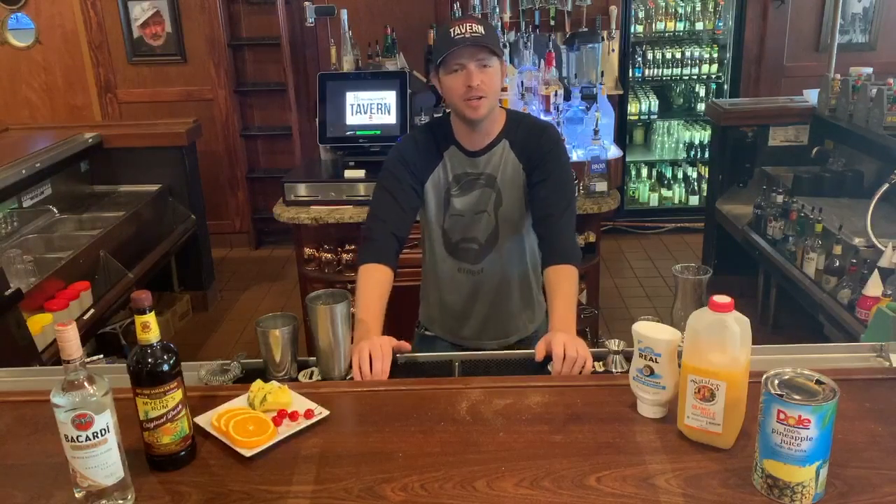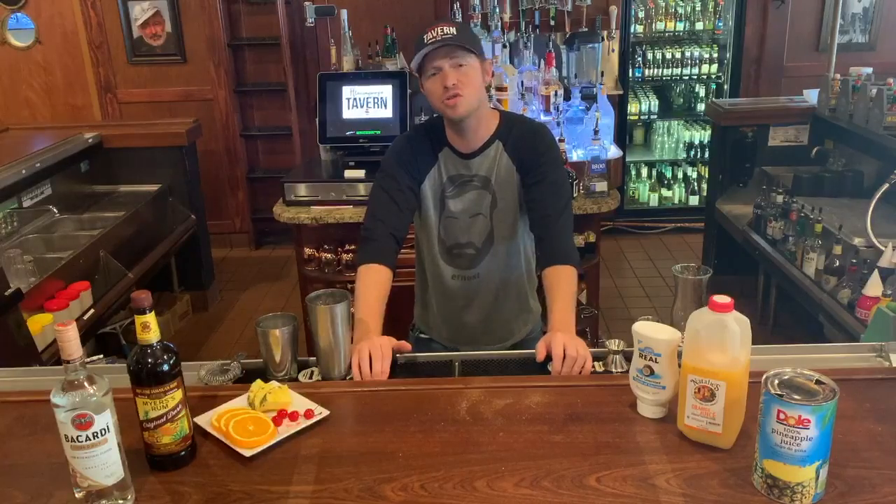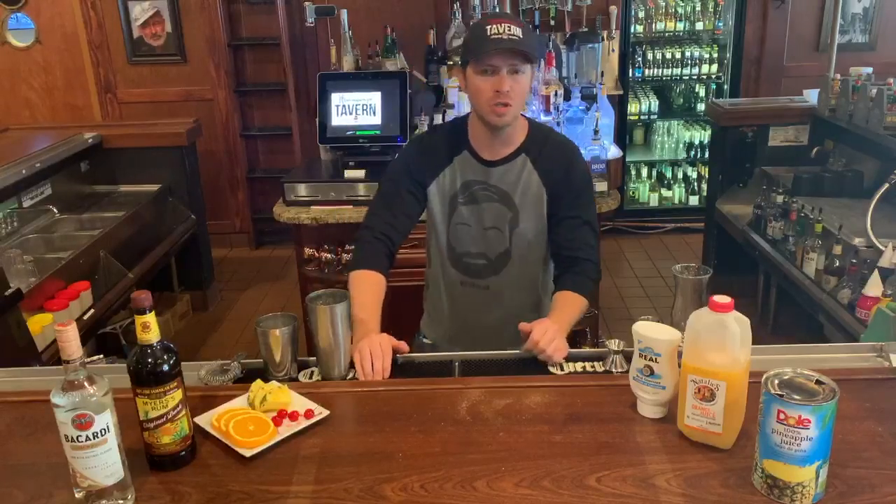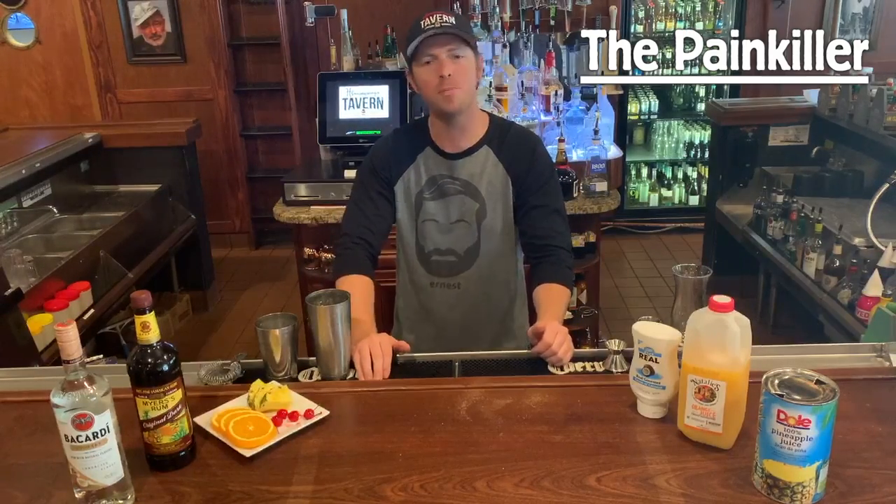Hey everybody, Jimmy from Hemingway's Tavern here again. Another of our series of videos showing you how to make our favorite cocktails. This week I wanted to share with you our version of a tropical classic, the painkiller.